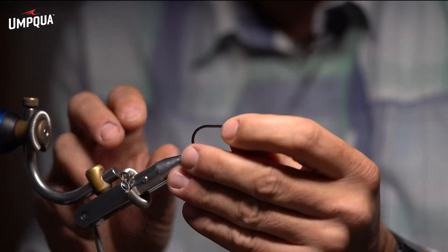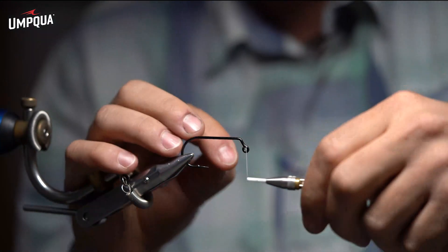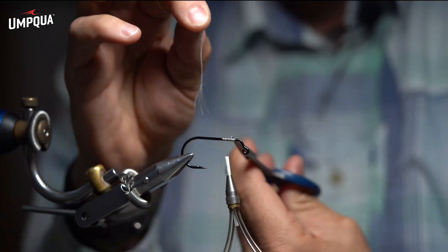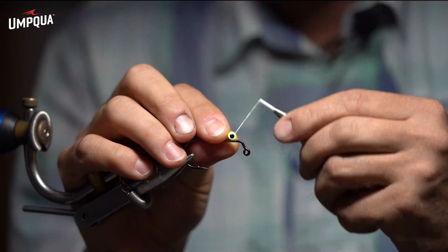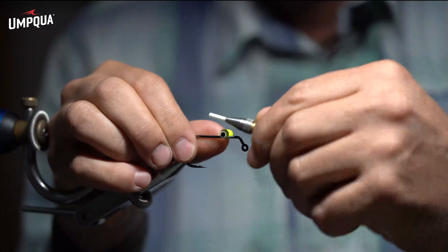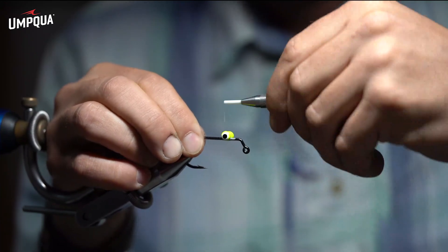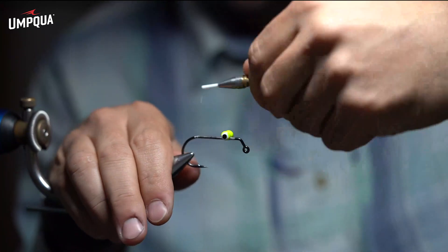I'm going to start tying. I'll start my thread just behind the bend and build a nice little thread base. I'm using the size 2/0 for my big one, so I'm going to tie in a size large lead eye. The smaller version I do in a size 2. Then a quick little thread base on the shank, back to the bend, and then I'm going to come back up.